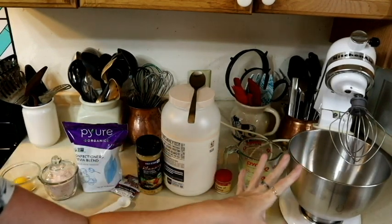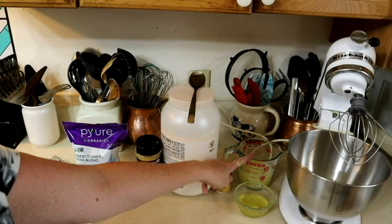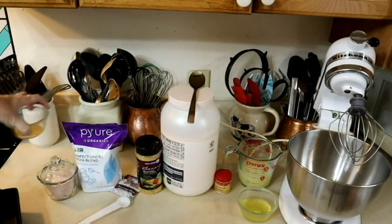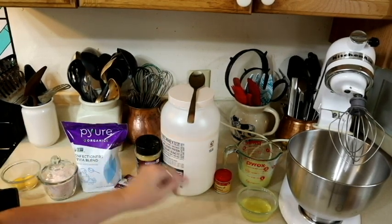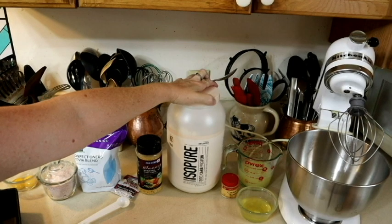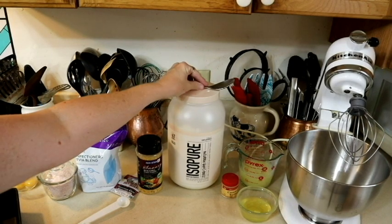Let me show you first what you're going to need to make the bread. I'm using my stand mixer — you can use a hand mixer if you want. I've got a cup of liquid egg whites plus two more egg whites and two yolks. I have everything in the order it's going to be added. You're going to need cream of tartar and protein powder — unflavored, zero carb Isopure to be exact.